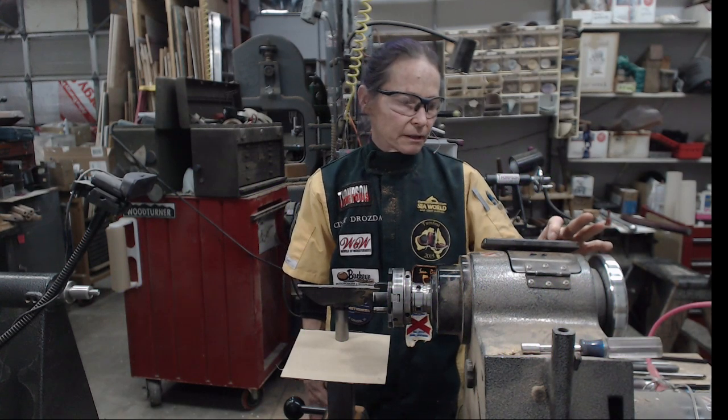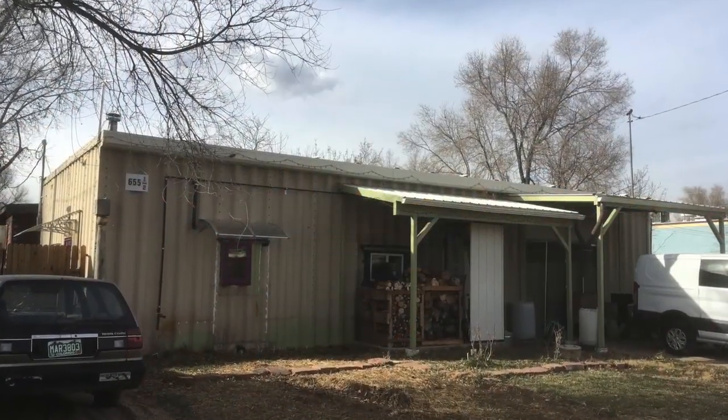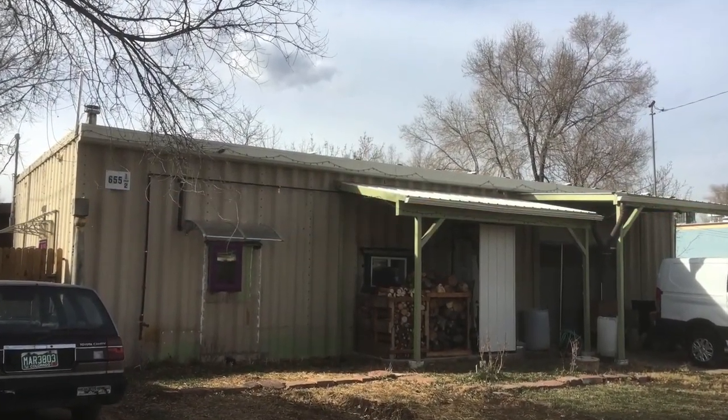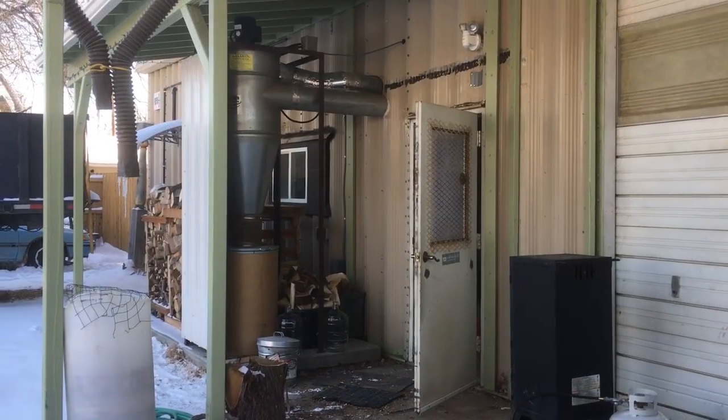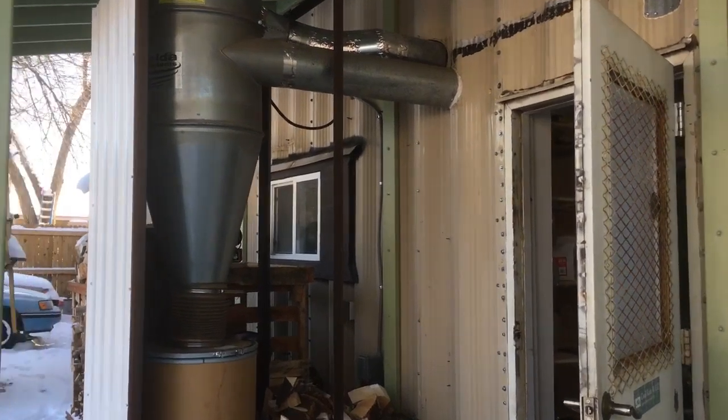First, I'd like to share with you a little bit about myself. Here is a tour of my shop. It's about a 1,200 square foot building. I have 950 square feet of wood shop and about 250 of living space.